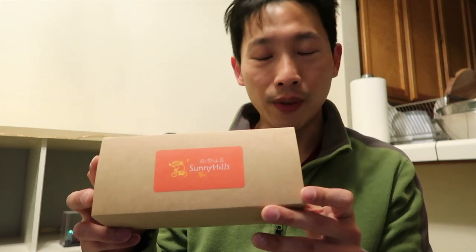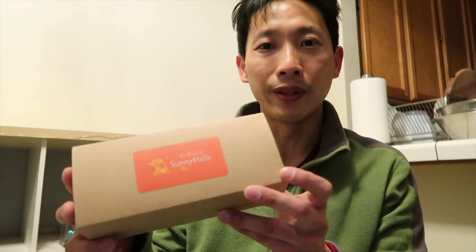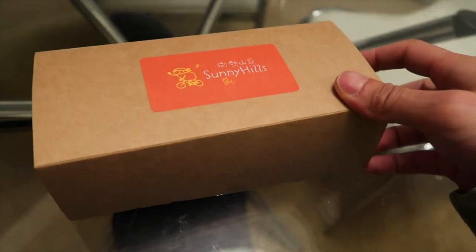It's actually a lot cheaper if you buy it from Taiwan, of course, so let's open this up and take a look at what's inside. Alright, here we go.